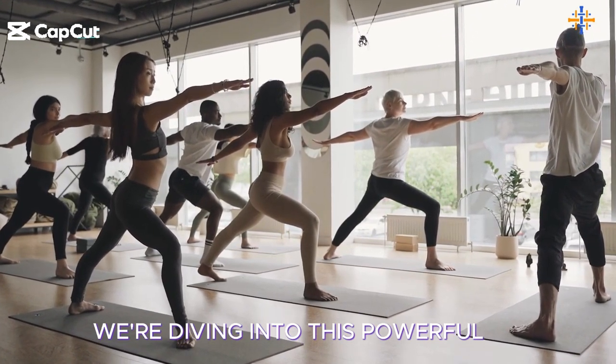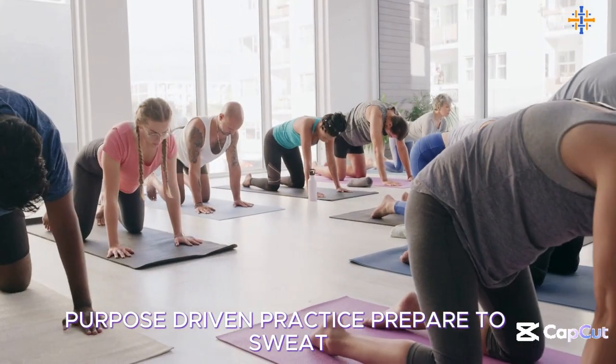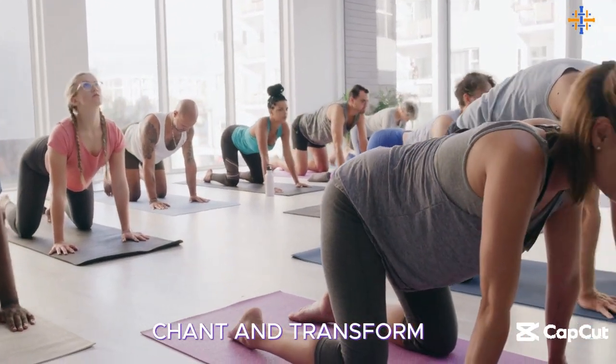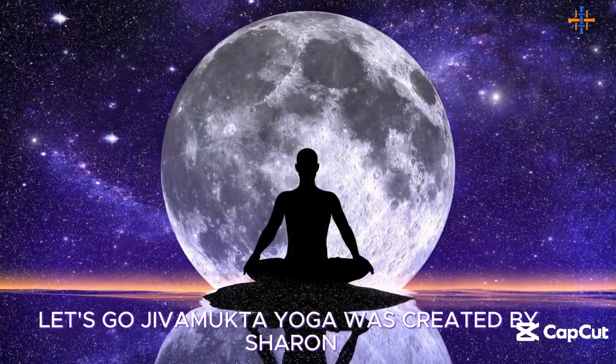Today, we're diving into this powerful, purpose-driven practice. Prepare to sweat, chant, and transform. Are you ready to elevate your yoga to cosmic levels? Let's go!